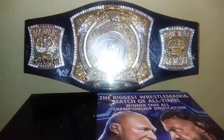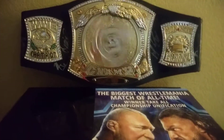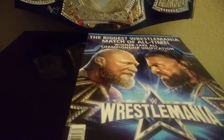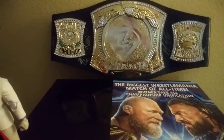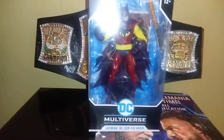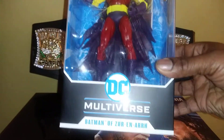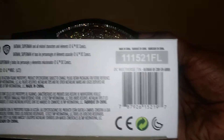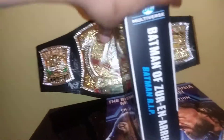Ladies and gentlemen, it is not about the WWE Championship spinning in the background or this WWE WrestleMania program that you see. It's not about my wife taking a nap in the hotel room bed. It's about McFarlane DC Multiverse — Batman of Zur-En-Arrh. Batman of Zur-En-Arrh, Batman R.I.P., which is crazy.